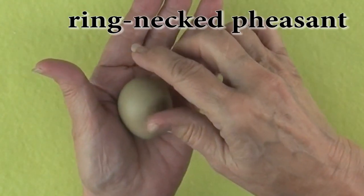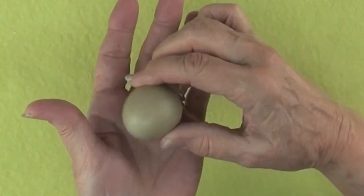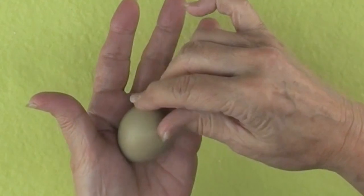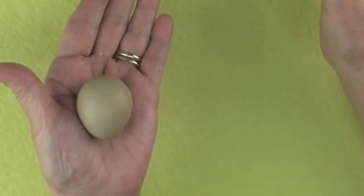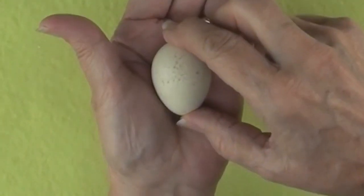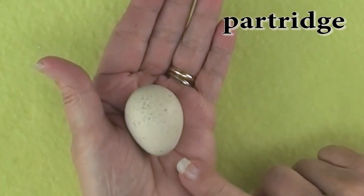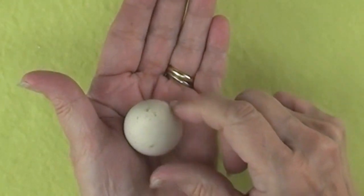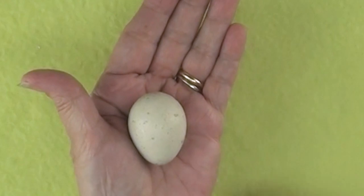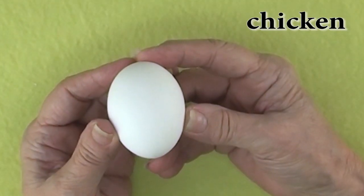Here is a pheasant ring neck egg. These eggs come in several earthy colors such as khaki brown, beige, and even a green tint. They are about two inches in length. Here is a partridge egg — you're probably singing the partridge in a pear tree song. The eggs are a tan color and some have speckles, about an inch and a half to two inches long.